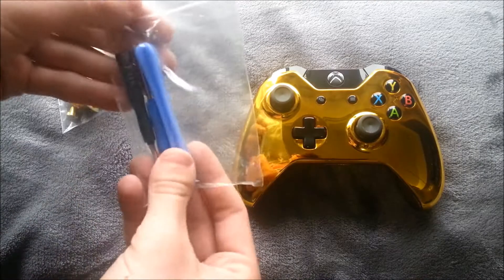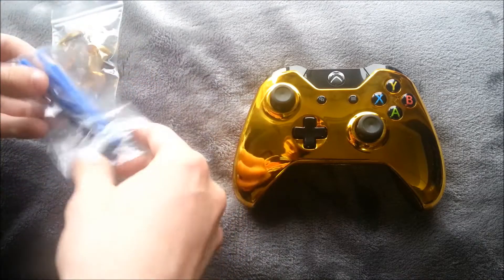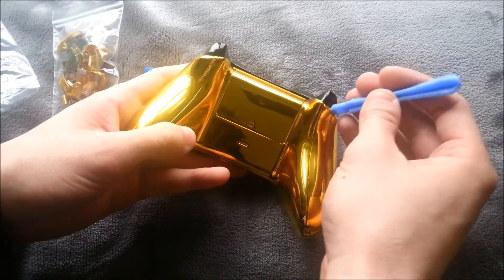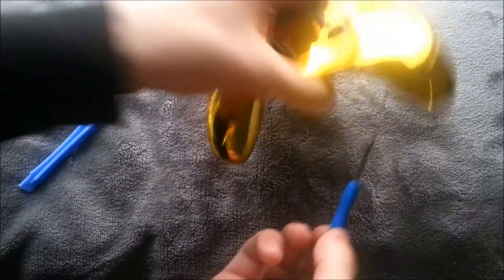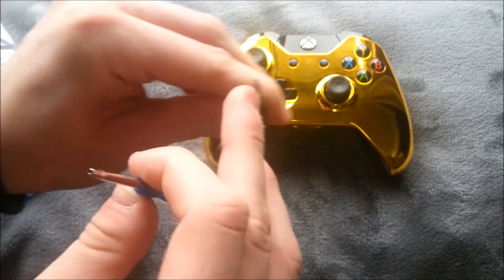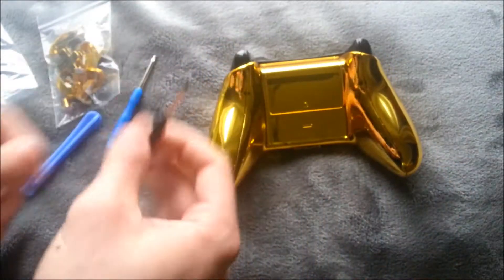Each pack also comes with an unlock kit. This piece is for taking out the back pieces — you just pop them out like that. The blue one is for taking out the screws that have the security on them, because there's a little hole on it. And this little one is for taking out the two little boards in the back, because you need a slightly smaller one for that.